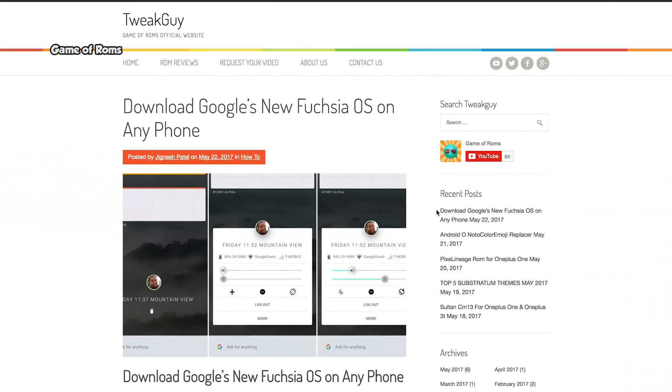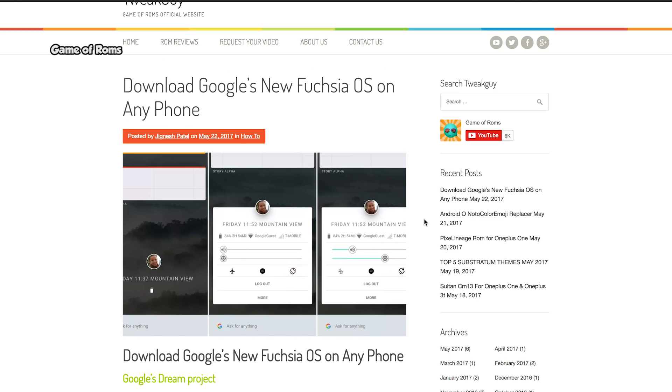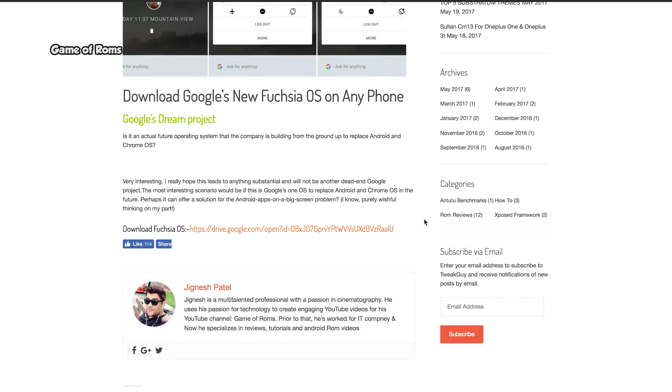Now I'm going to show you how you can get this Fusia OS preview on your Android phone. Just follow the link below in the description, download the APK file and install it. And don't forget to enable unknown sources in Android security settings.